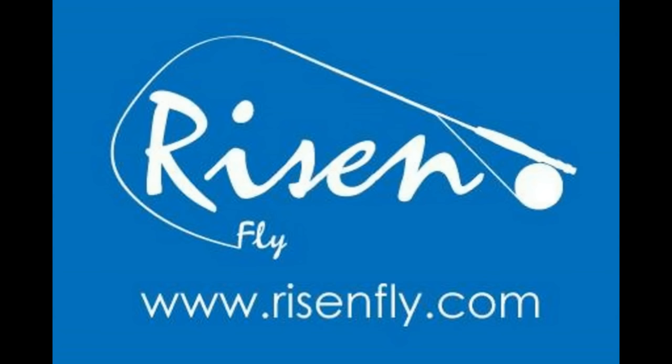All the flies tied in today's video are being tied on hooks given to us by the Horizon Fly Company. Go check out what they have for today's fly fishermen.